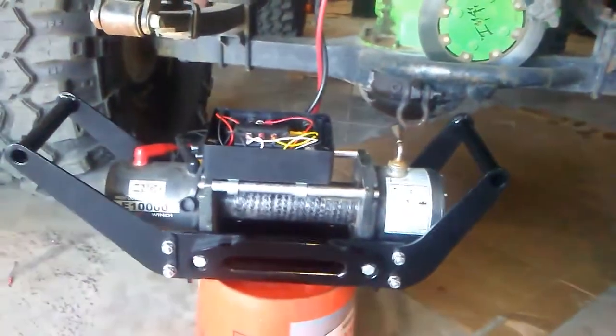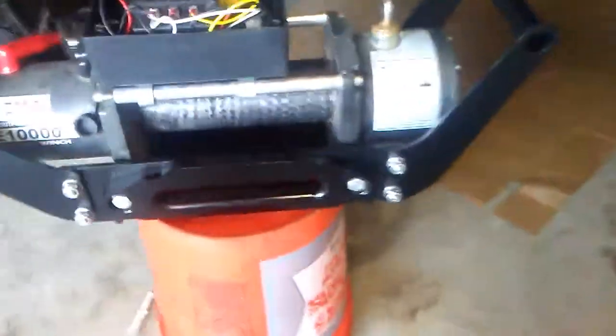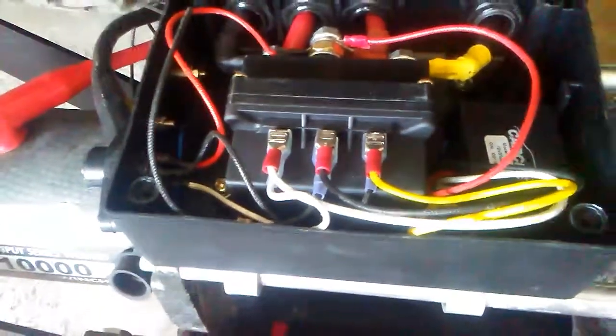I bought this $20 Amazon wireless winch controller. There's a little solenoid right there, it says car chat on it. The angle winch solenoid box is set up to just plug right in, so I spliced in those little connectors.